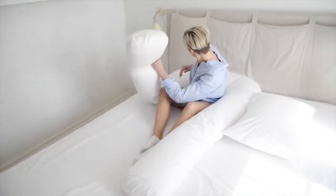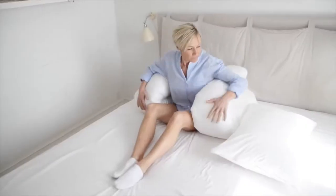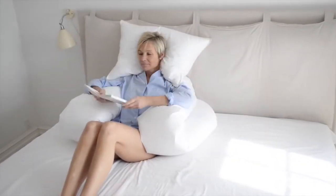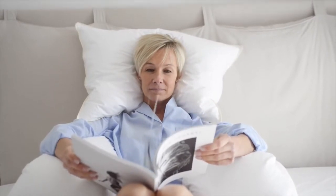Use the Comfort You in an upright position. Bend the pillow's legs to form an armchair. Use a sleeping pillow behind your neck and mold it to cradle your head. A perfect sitting position supporting your head, back and arms when reading, watching TV or just having a break.